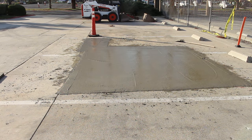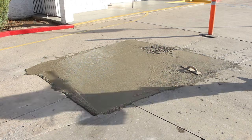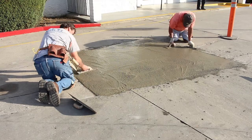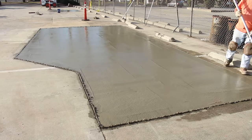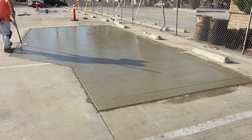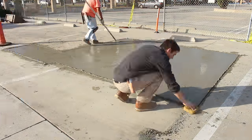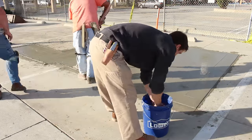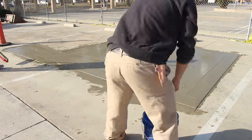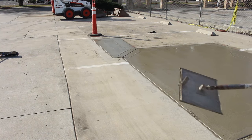We're going to go around the edges with the hand float and make sure that everything's really flush so we don't create any tripping hazards. Then we'll run a walking edge around it. A lot of this job we're just going to do with walking tools — walking hand edge, walking funny float, walking funny trowel. And then we're going to broom it. We'll also go around the edges with a sponge to clean it up. As soon as we get done brooming, it's pretty much ready for business.